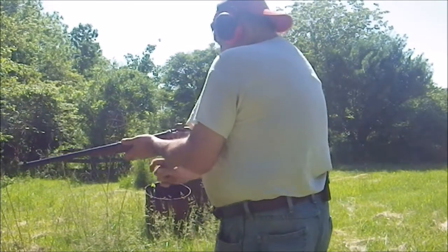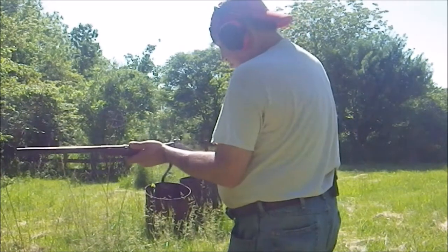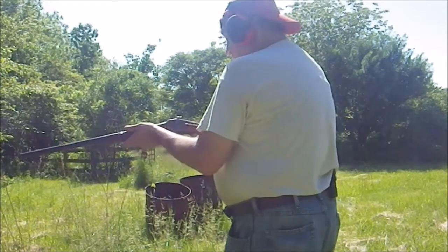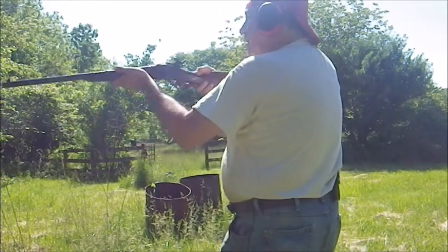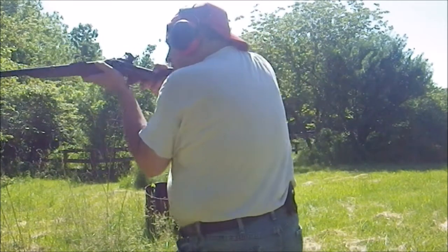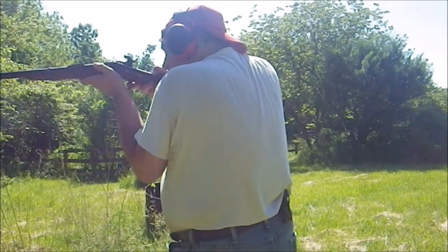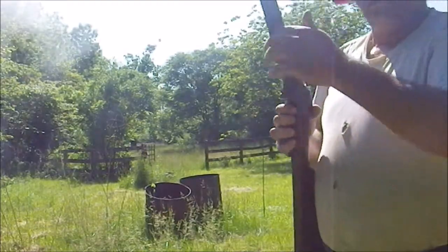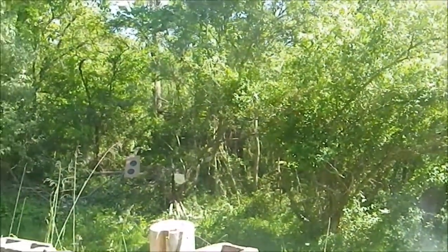To unload, it just jumps right out. Blow the blast out. Drop your new round in. Close the breech. Cock. A little lean into it, because it does kick. And again, you can see it registered with the target.